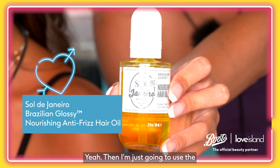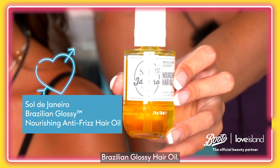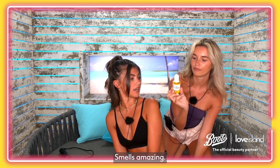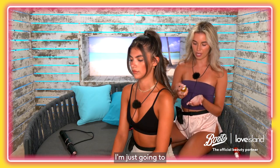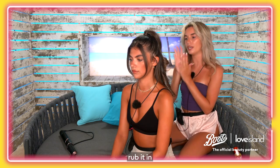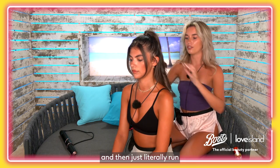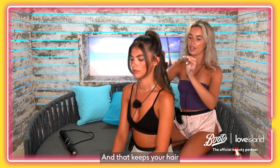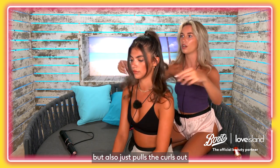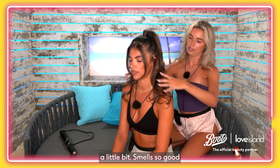I'm going to use the Sol de Janeiro Brazilian Glossy Hair Oil — I love that, it smells amazing! I'll pop a couple of bits in my hands, rub it in, and then just literally run my fingers through it. That keeps your hair so nice and glossy and shiny, but also just pulls the curls out a little bit. Smells so good.